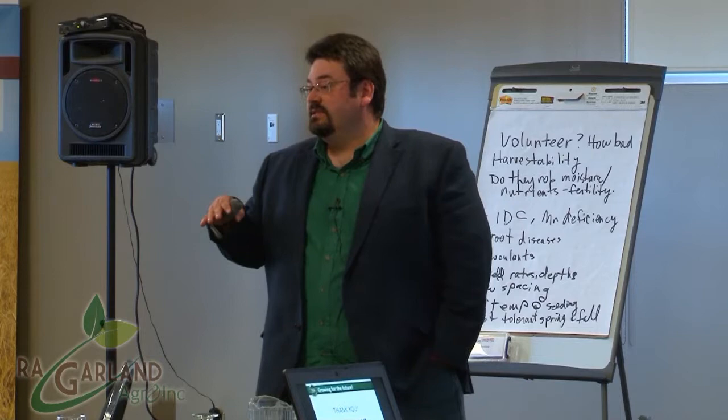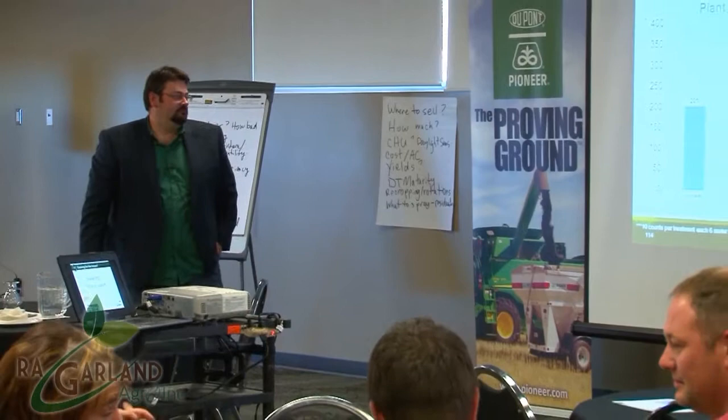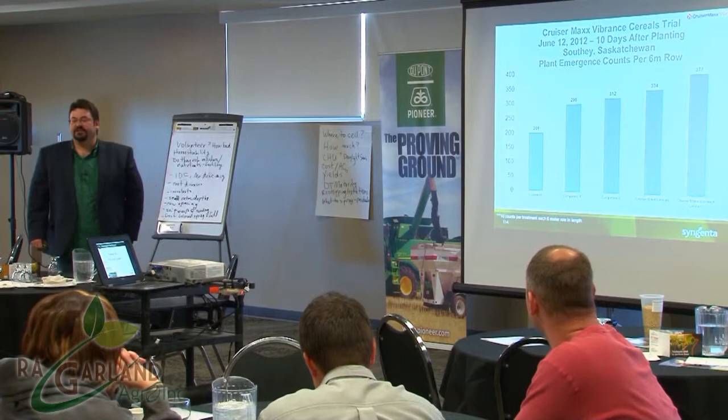This is four days after seeding. The seedlings you see in the laminated picture — go ahead and pass them around, take a peek. The emergence numbers go from 201 plants per six-meter row all the way up to 377. I want to give you a scenario: several years ago I was asked to do a correlation for not hitting the ideal 24 plants per square foot for cereals and what that translates to in yield loss.